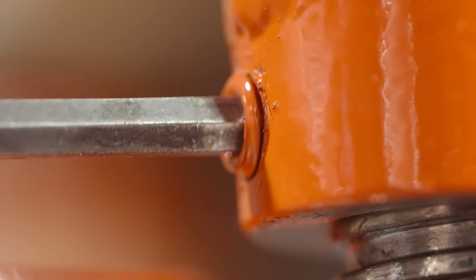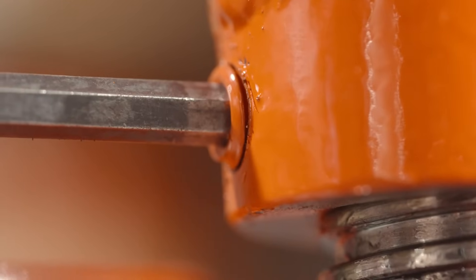Once you reach your desired height, just tighten the lock with a 6mm Allen wrench and your temporary solution becomes a permanent one.